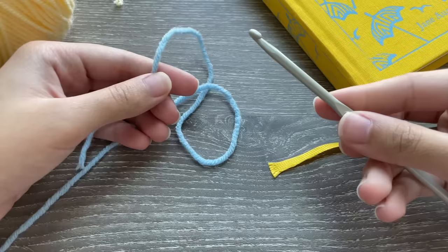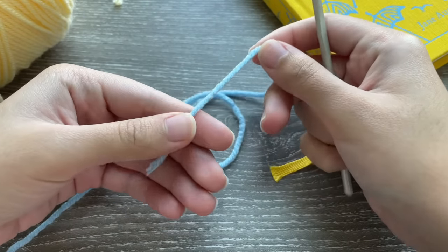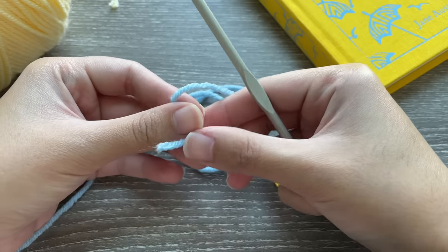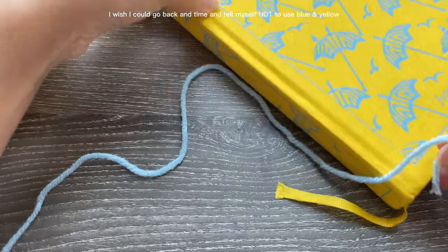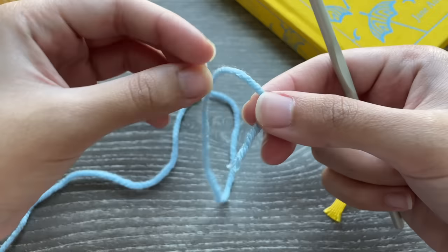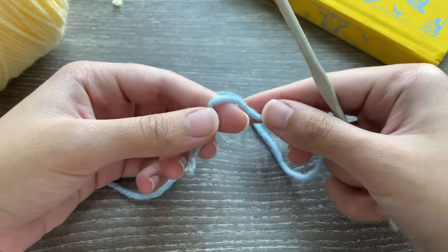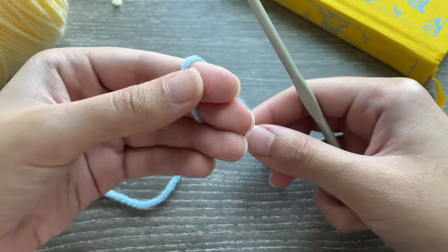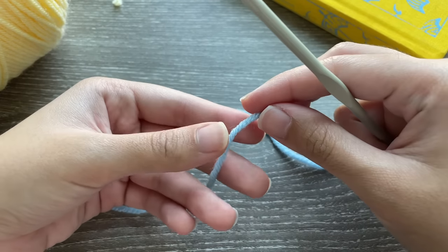Today I am finally going to be showing you how to crochet my Emma book cover, which is one of my most famous patterns and the thing that got me a lot of followers. I'm going to be making it for another one of my Jane Austen books because I really do not like the cover. I'm going to be using blue and yellow.